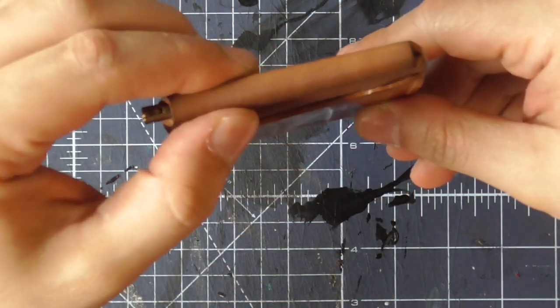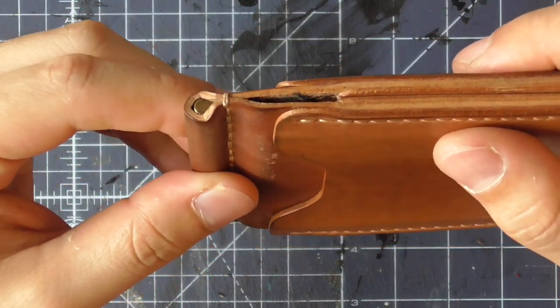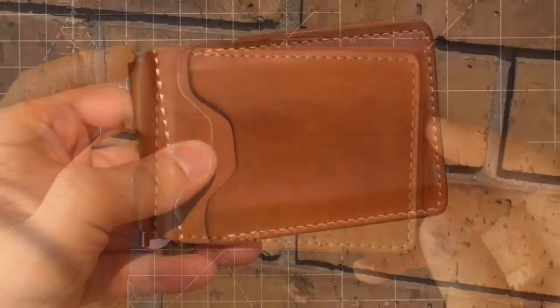If you're into leather crafting, please consider subscribing to the channel. In the meanwhile, I hope you enjoyed the video and find it useful. I'll leave you with a few more shots of the wallet and hope to see you again very soon. Have a great day.